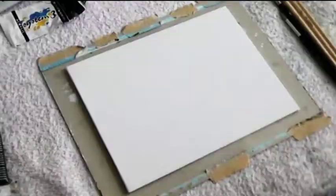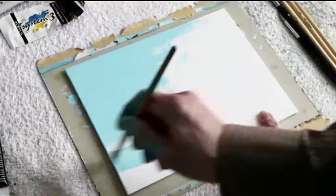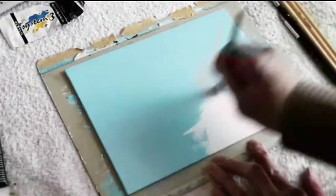First of all let us apply the background color. It's cerulean blue mixed with acrylic white. I've covered the whole of the canvas panel to make sure that none of the white will show through in the painting later on.